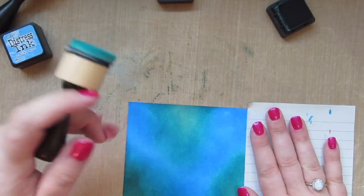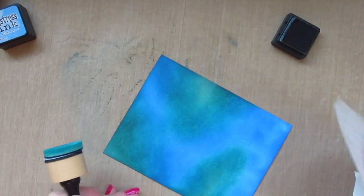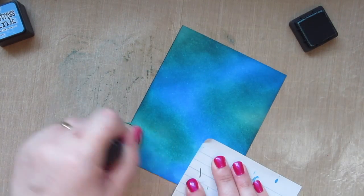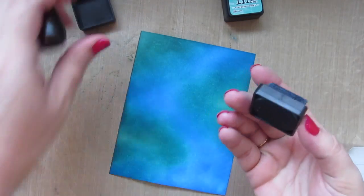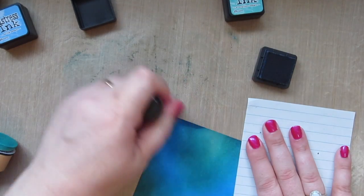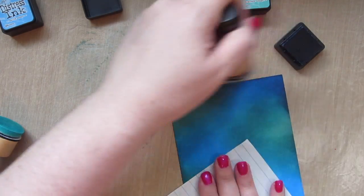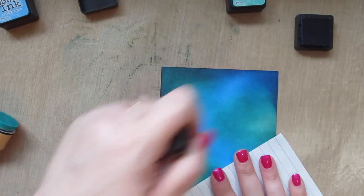I don't want to lose that nice lighter color, so I'm avoiding the light green and just going around the edges to deepen that up. To add some darkness to the edges I decided to add in a third shade — this is Faded Jeans, a nice deep blue — and I'm just going all around the edges to create a really great contrast along the border.